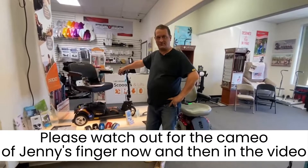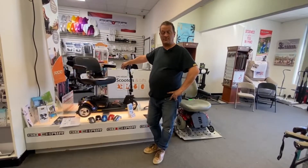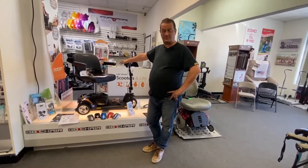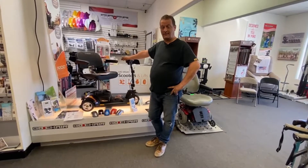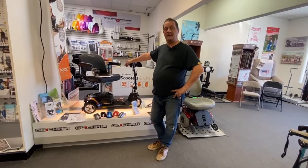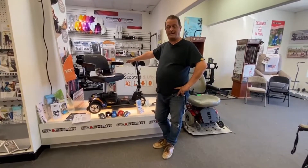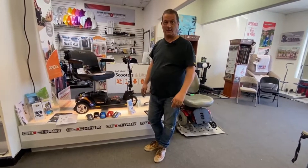This is actually a customer scooter that's come in for a service. I'm going to do a review on it now and show you the differences between the Smart Scoot and the new Handy Scoot. We can get both of them. I think they'll probably phase out the Smart Scoot and go with the Handy Scoot. They're very similar, if not identical, just a few little touches between the two scooters, but I will show you that as we go along.